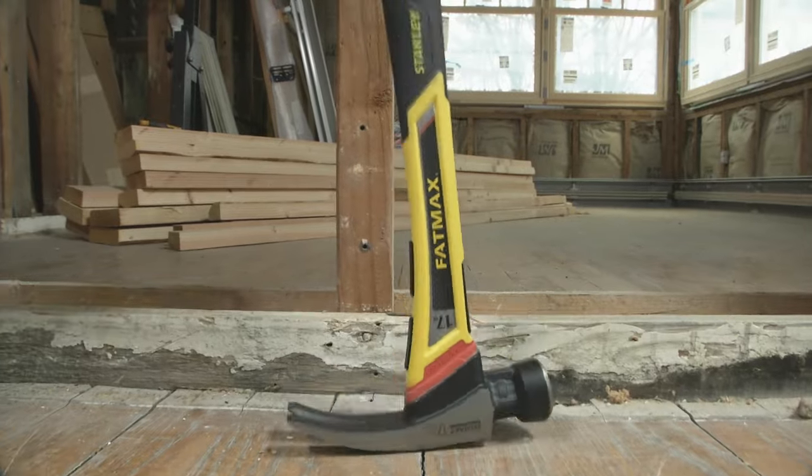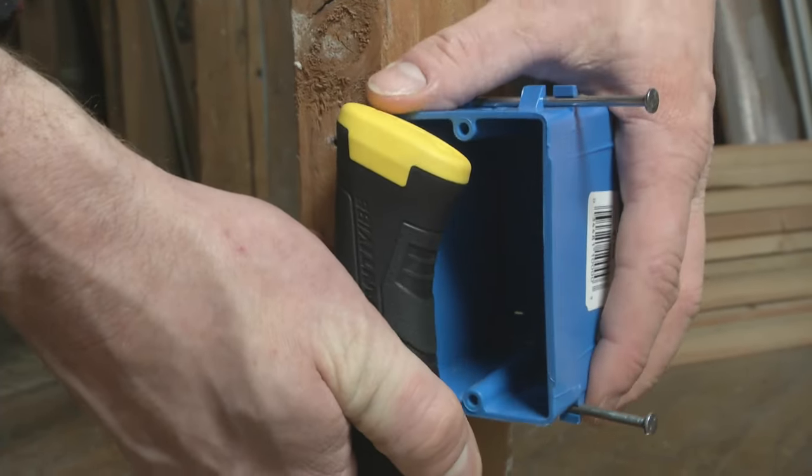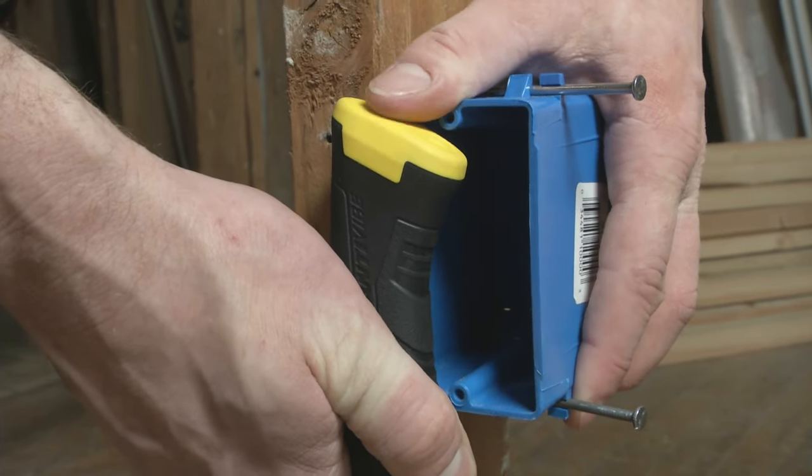Start by placing your hammer against the floor, and for a long framing hammer like this, align the top edge of the box with the tip of the hammer handle.